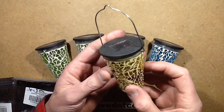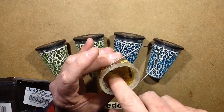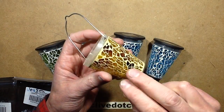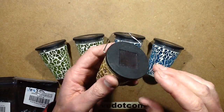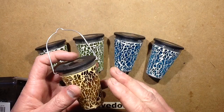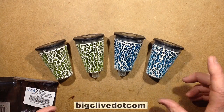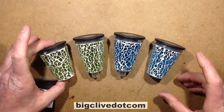Last year Poundland started doing these little lights that are basically a sort of crackle glass finish, stained with colour, mottled between brown and yellow. In the past I've converted them by removing the cold white LEDs and putting warm white LEDs in because it really suited these. But this year in 2016 they've introduced new ones which have blue glass and yellow glass.